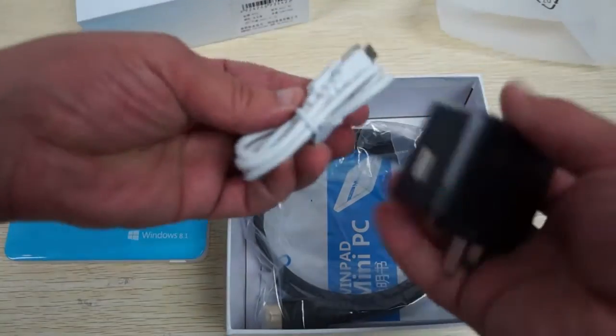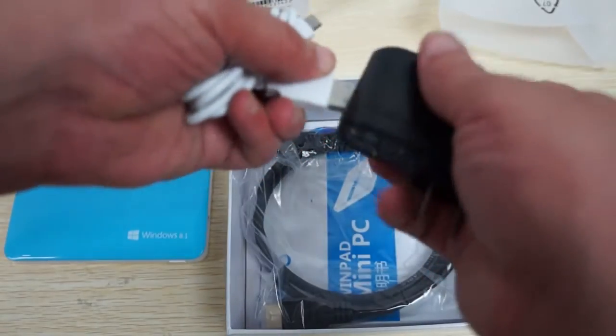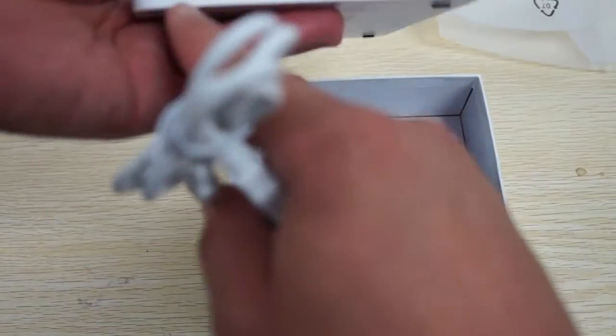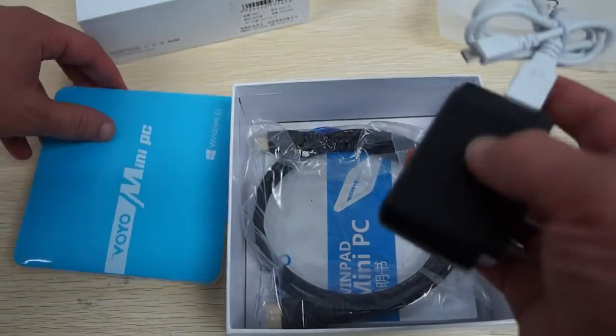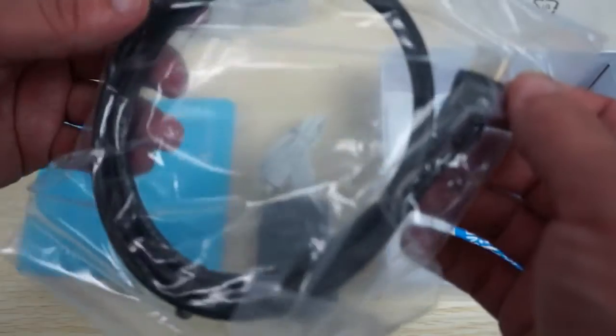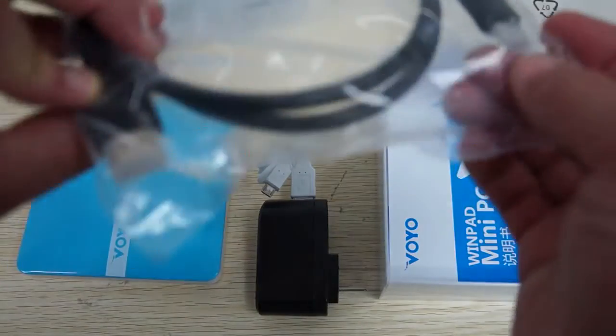It comes with a wall charger, a USB charger, and a USB cable for connecting into the OTG port. We also have a 1.5 meter HDMI cable — this is a mini HDMI to full size HDMI cable.